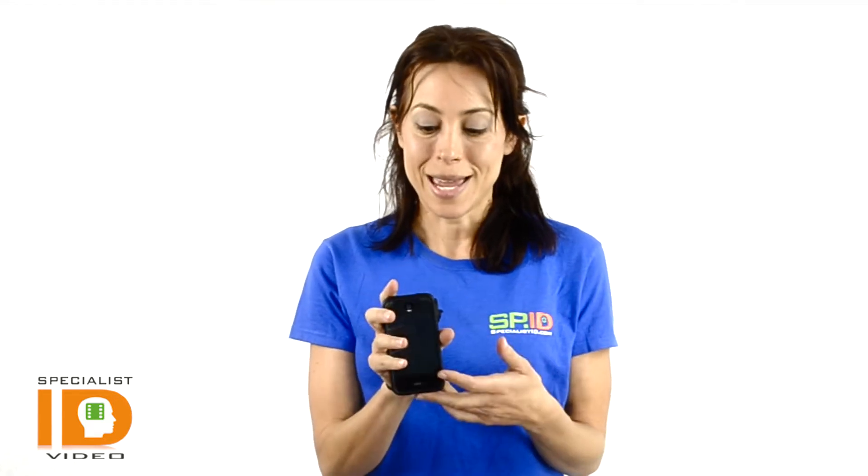It is a two-part case that connects together, and this will help reduce any damage risk of dropping or even losing your phone. It is also very durable, providing good overall protection. It is dockable with most devices and allows full access to all functions of your iPhone.